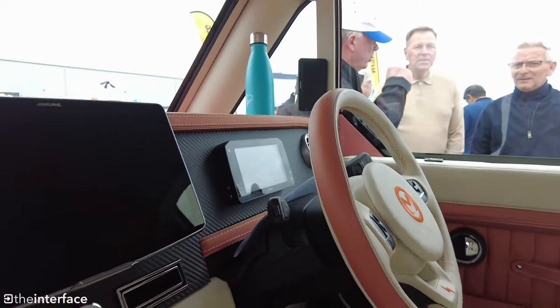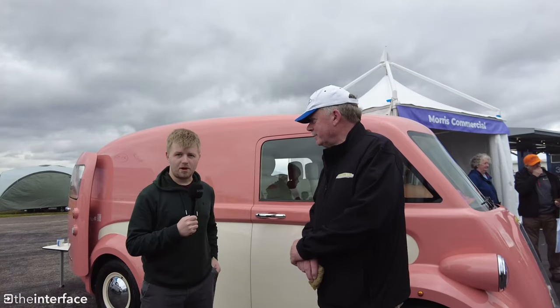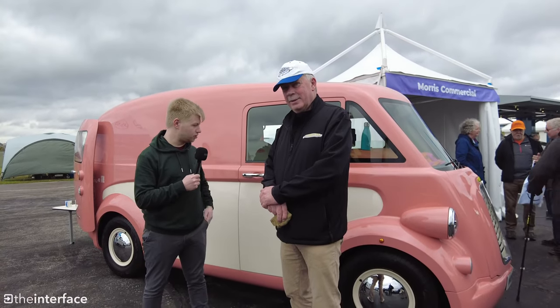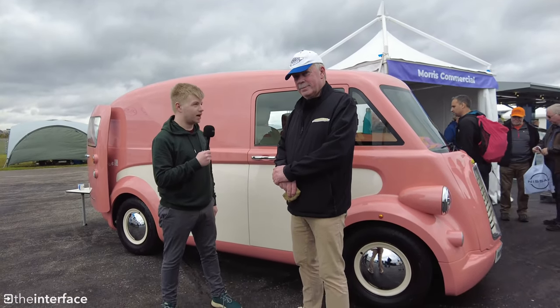At Fully Charged Live, I had the chance to ask John Killick from Morris Commercial a few questions. I'm here at the Fully Charged Show South 2023 with John from Morris. They've got the new electric J-E van that was featured on Johnny Smith's video a few weeks ago. So hi John.